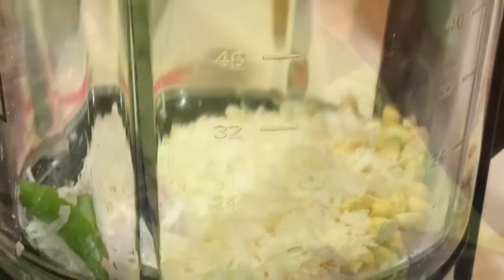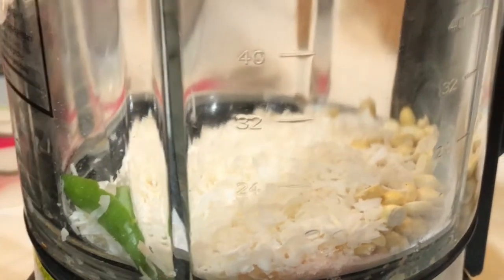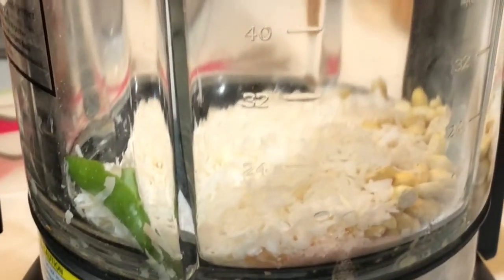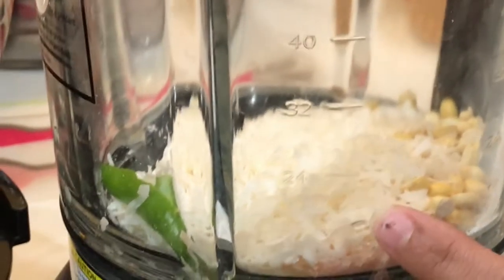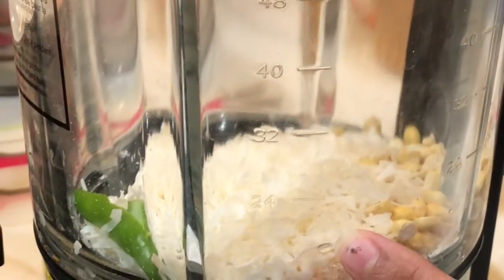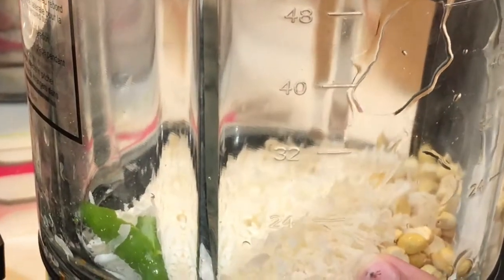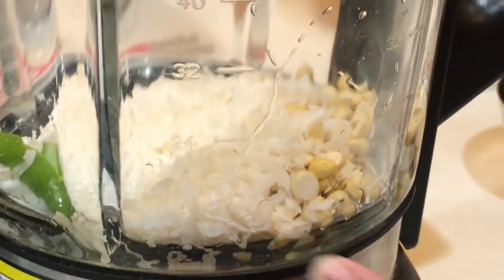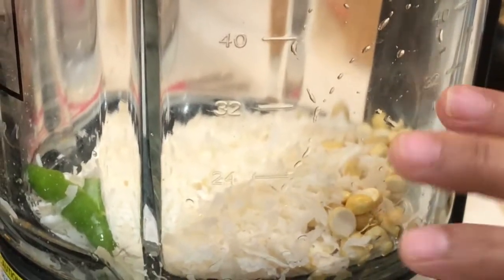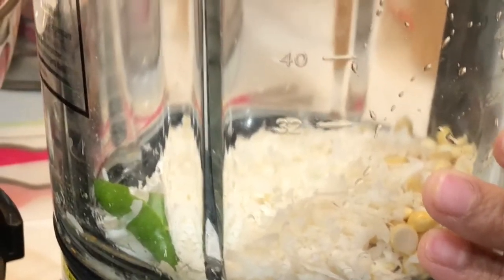Now let's blend all the coconut chutney ingredients: one serrano pepper, three tablespoons of roasted chana dal or dahlia, one cup of unsweetened coconut flakes, one small piece of ginger, juice of one lime, three cups of water, and sugar and salt to taste. If you want it to be more spicy, you can add one more serrano pepper.